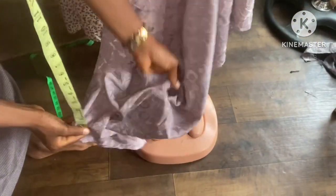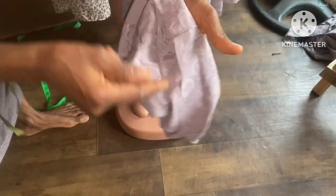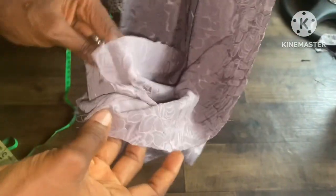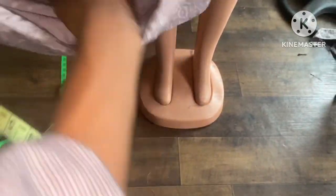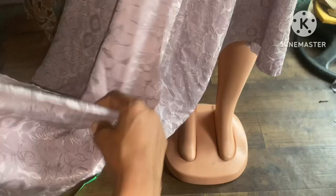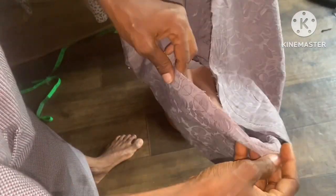After the joining, you can see what we have done — this is the joining side of the fabric. The next thing is to fold this into two like this, then join it down this way on both sides. From here to here is 10 inches, and the other side 10 inches, making 20 inches total length. Let me go and do that and show you.